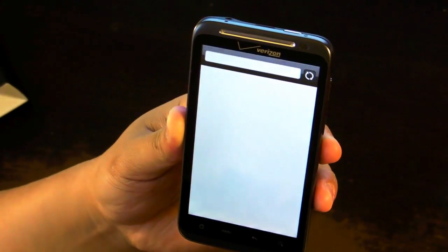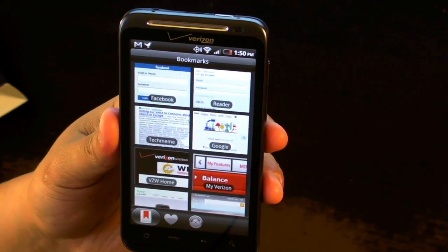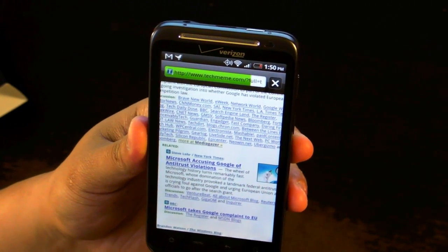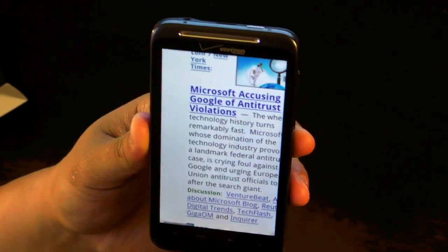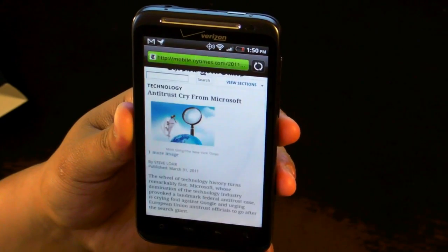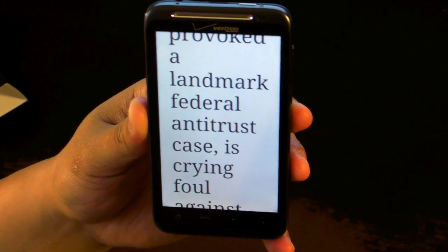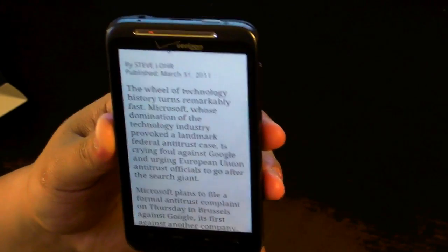We'll take a look at the browser. If you open up the browser, you can go to Bookmarks and see thumbnails of your bookmarks. We'll click on TechMeme — that's my favorite site. There's Pinch to Zoom, and when you're zooming in the text automatically wraps. That's very convenient. We'll click on a sample article from the New York Times and zoom in — you see the text automatically wraps around the screen. There's no option to turn this off, that's just part of the browser.